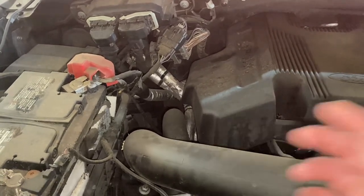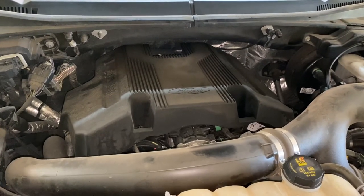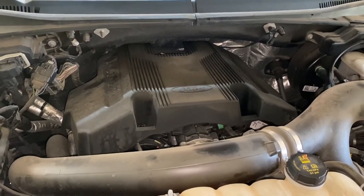So we're going to start this installation. Our first step is going to be taking off this engine cover — it uses a 10 millimeter.